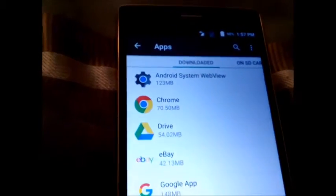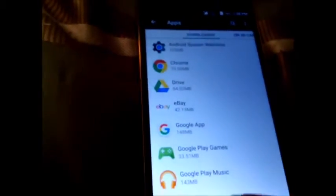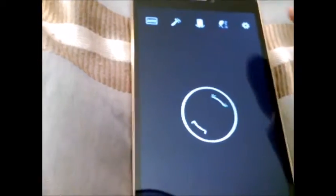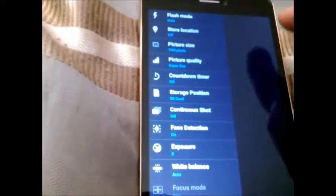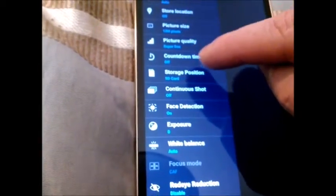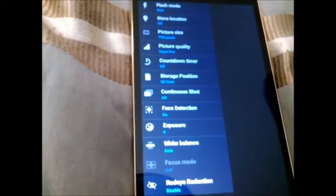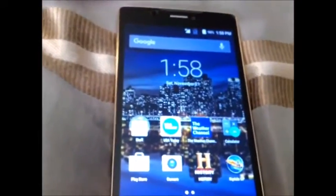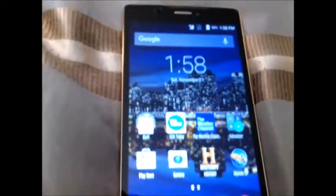Not all apps can go on there. And the other thing — when you go into the pictures, bring up your pictures, you can go to settings, then location, storage position. And you set all your pictures and videos to the SD card. So then that'll free up your 16GB. This model is a 16GB ROM, 2GB of RAM. We are now on 4G LTE.